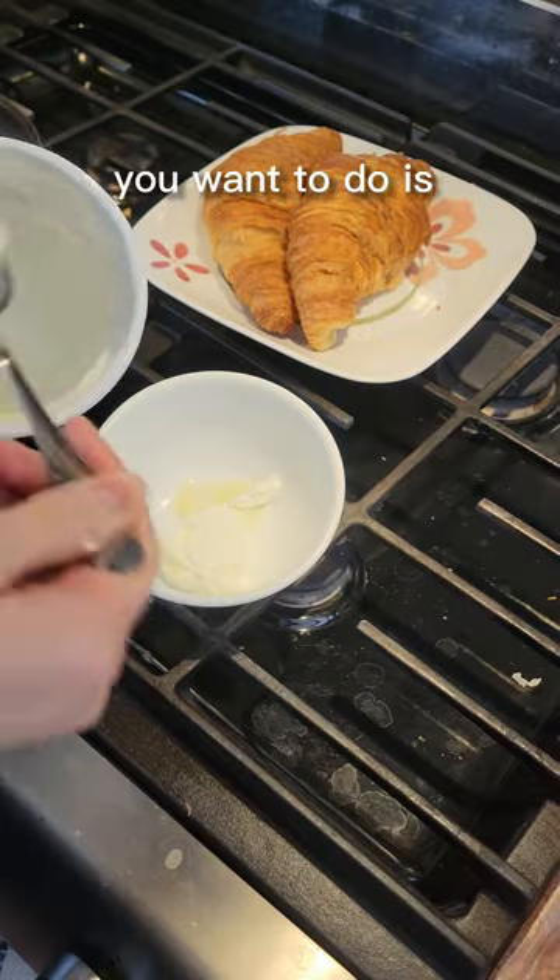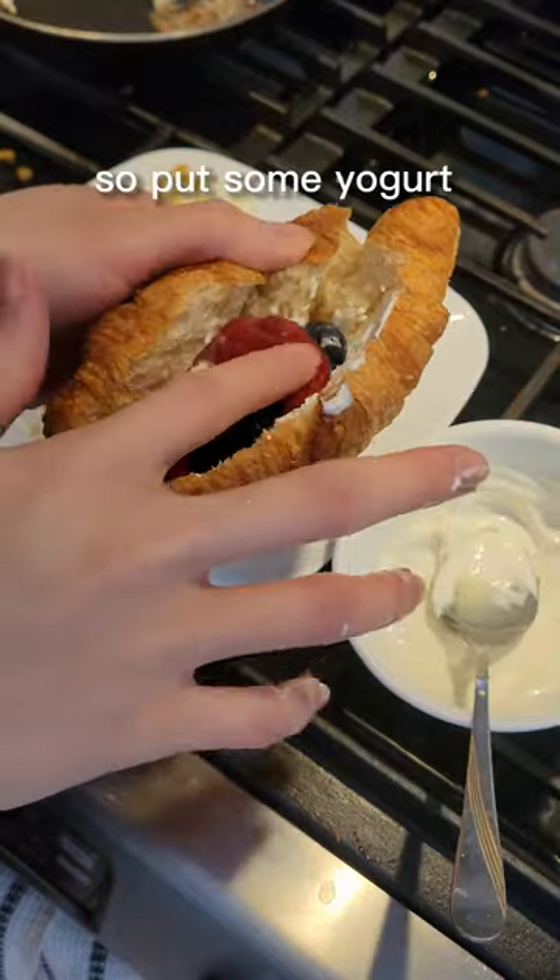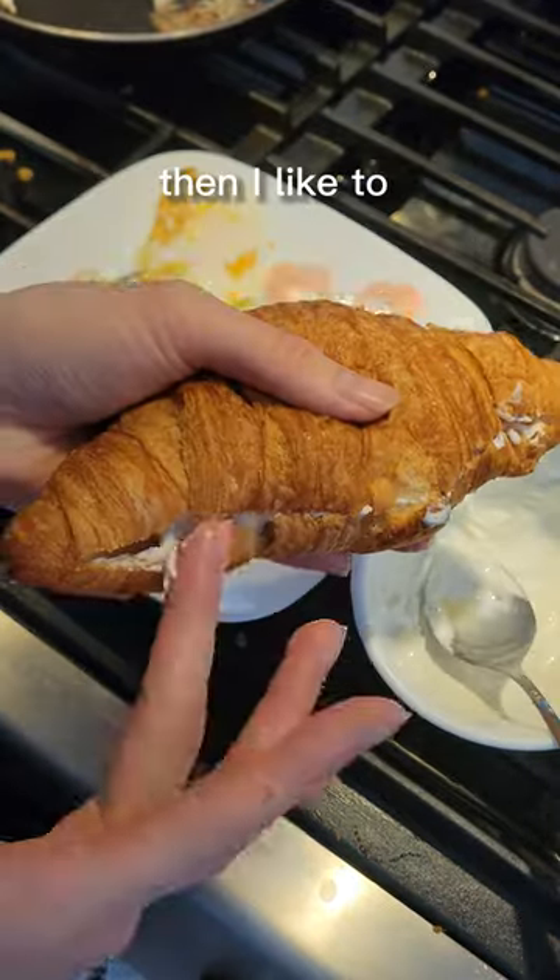It has so much value in it. First thing you want to do is get yogurt, condensed milk, add some honey to it, and start filling it. Put some yogurt in as well as the fruits.